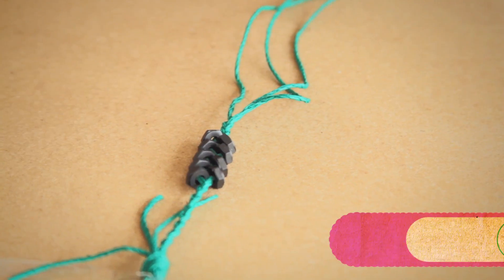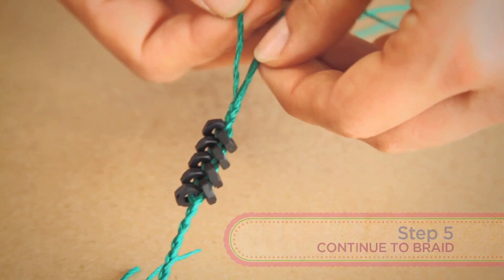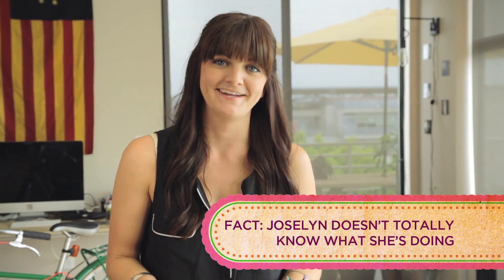So now you've added however many hex nuts you want to add, but just keep braiding. Once you've put on as many as you'd like to, keep braiding. Whatever length you want, measure it out — see what you'd wear, measure your friend's wrist. And then once you're done, you're going to make a knot on the end. It's not brain surgery, you guys.